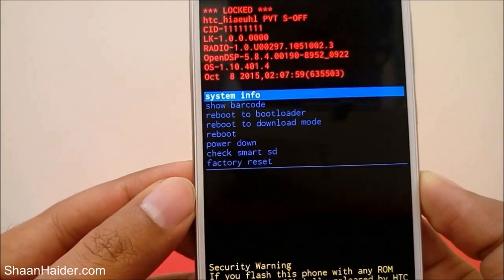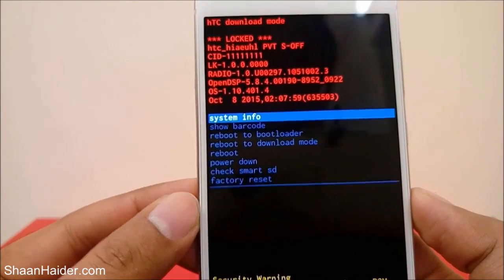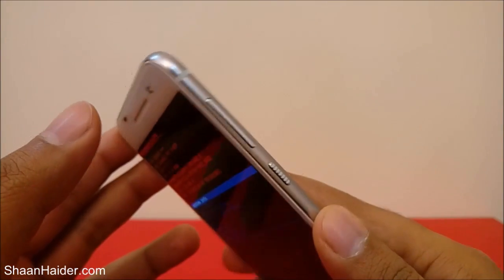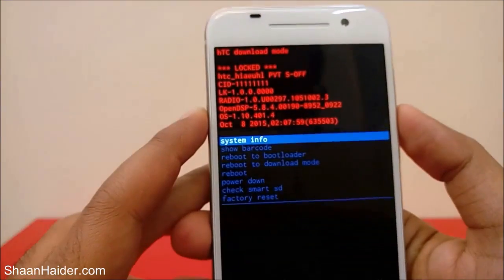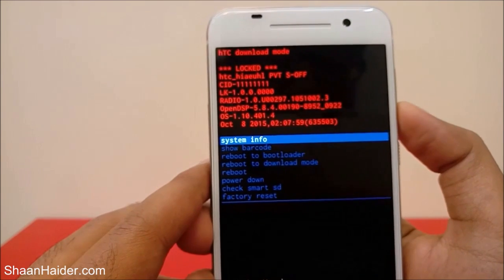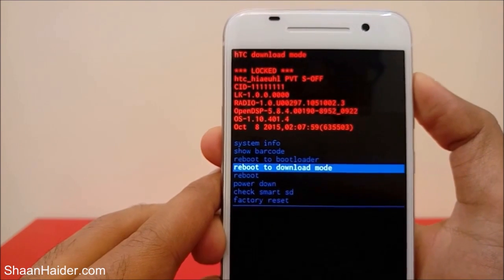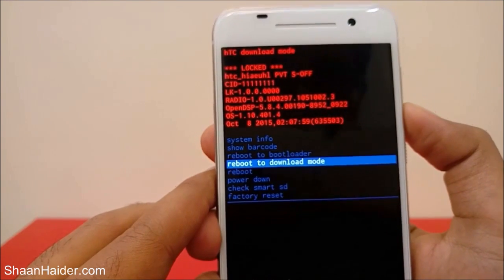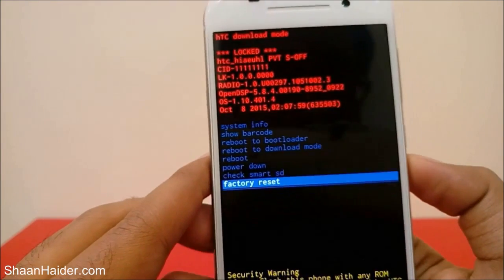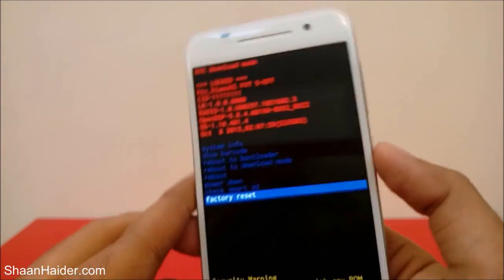We need to perform a factory reset to delete the PIN, password, or pattern and unlock our smartphone. To navigate this menu you use the volume keys and the power key. To scroll between the options use volume up and volume down — I'm using volume down to go down and volume up to go up. Just use the volume keys to come to the factory reset option.